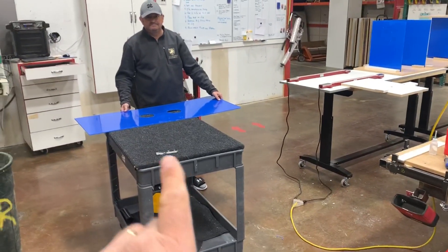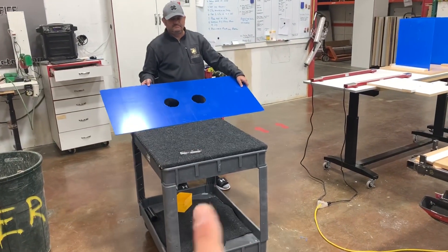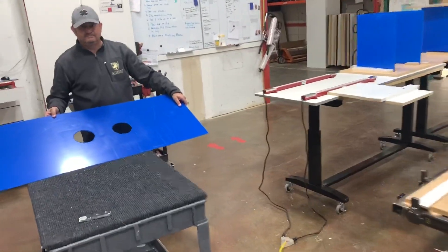Derek here with The Closet Doctor. We've been working this morning on the intubation shield setup, and we've got a production line setup. First, we're running parts on the CNC.